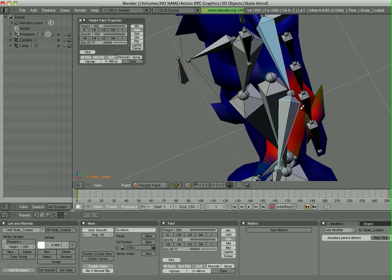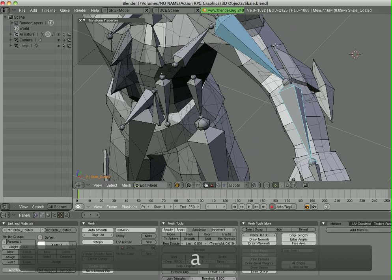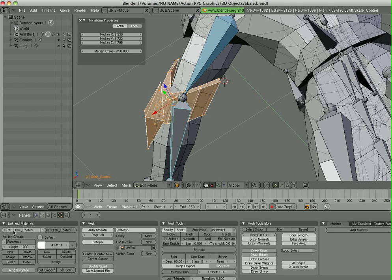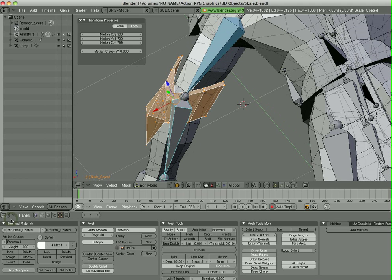Another way you can do this is to manually tell it which points you want to manipulate. Hit Tab to go into Edit mode. Everything's selected — I'll hit A to deselect. I'm going to select a couple points on the objects that make up that elbow guard and hit Control-L to select all the vertices linked to those vertices. Down here in the Links and Materials panel, you'll see what vertex groups you're in. Right now I'm in the forearm vertex group, and that's the one I want to associate all these vertices with.